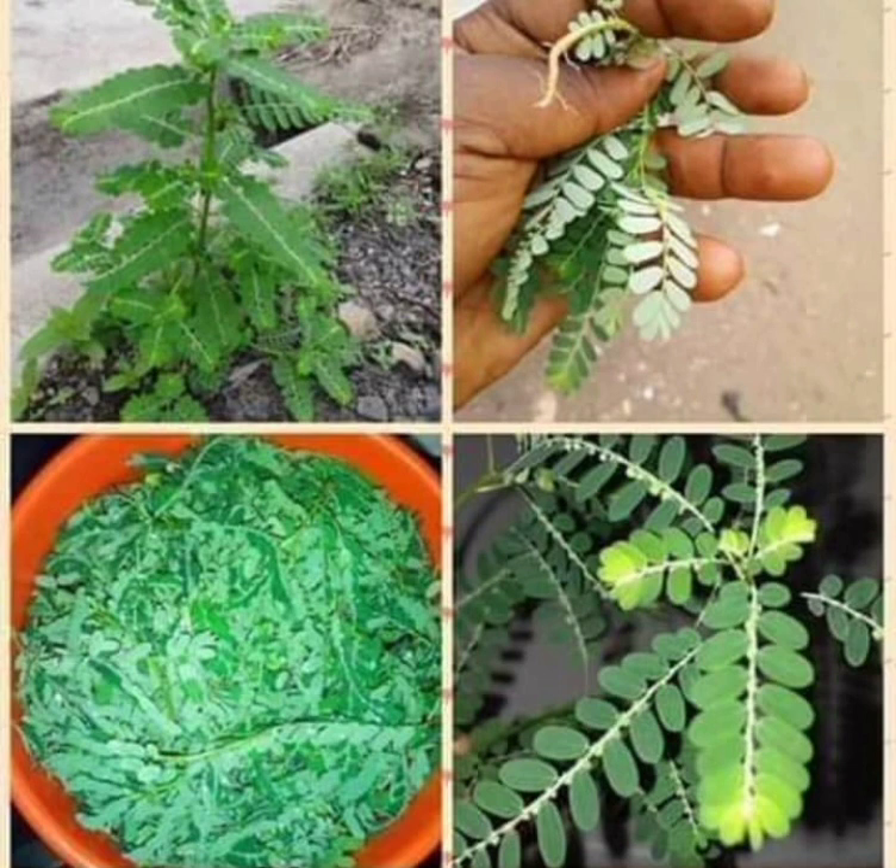Thereafter, you will take a shot morning and evening. This is for protection. When you are inserting the entire plant into the white gin, the leaves — which is the apex — must enter into the bottle first, so the roots will be up, meaning you will turn it upside down.